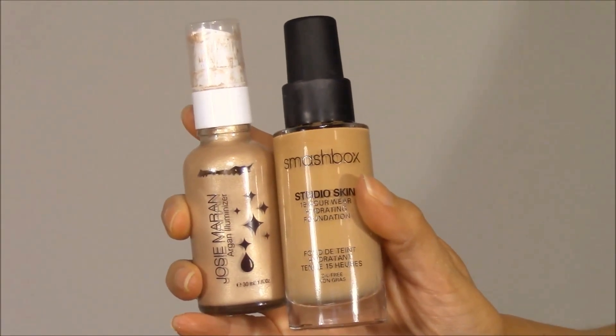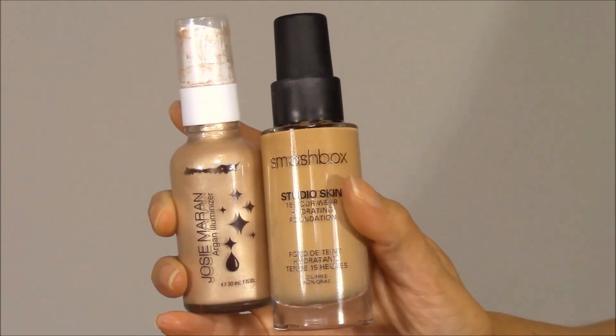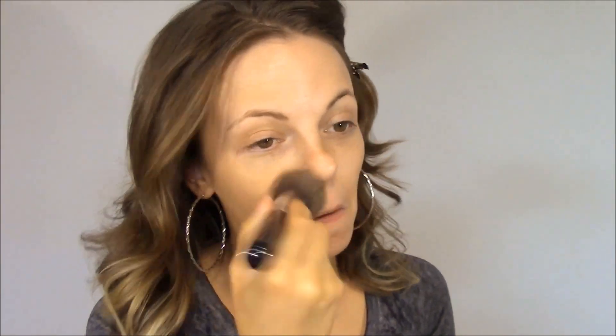Next I'm going to mix together my Josie Maran Argan Illuminator and my Smashbox Studio Skin 15 Hour Wear Foundation in the shade 2.4. I'm mixing these together because Jennifer Lopez had that amazing dewy glow and one way to achieve that is by mixing your liquid foundation with a liquid illuminator. I put about two pumps of the foundation on the back of my hand and then mixed that with about a half pump of the illuminator. You can add more or less illuminator depending on how dewy you want your skin to look. I'm applying it using my Sigma F80 Flat Top Kabuki brush in circular motions to buff it into my face.